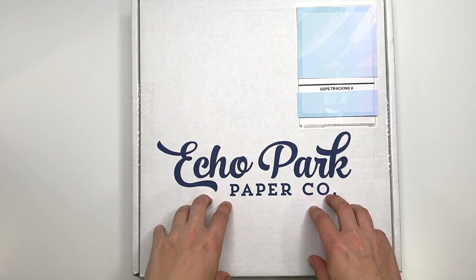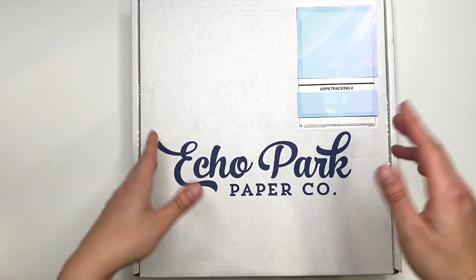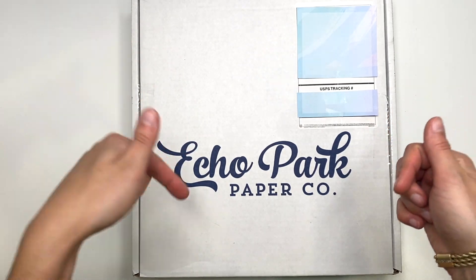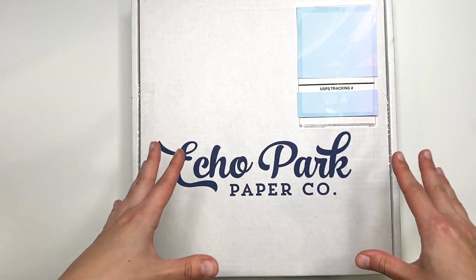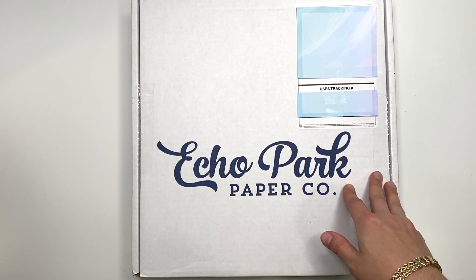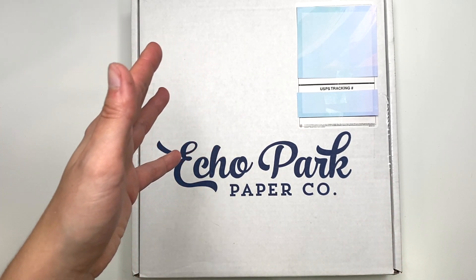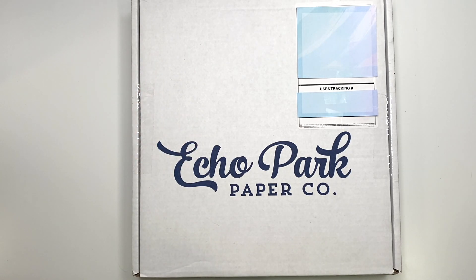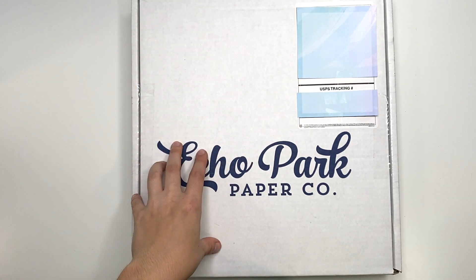Let's get right into this haul video and I'll show you guys what I got. I will have all the links down below to what I purchased. By the time you see this they may not have that specific sale anymore, but they might have another one — I'll post a video about it. You can always check their website to see if any sales are going on.